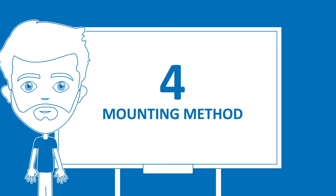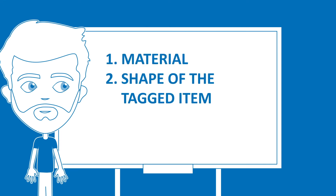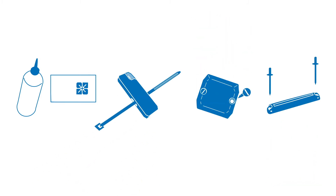The appropriate mounting method of a tag depends on the material, shape of the tagged item, and the environmental conditions. Some RFID tags and labels come with glue for adhesive fixation, while others can be mounted with cable ties, screws, or rivets.